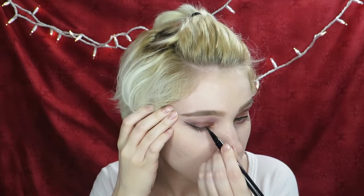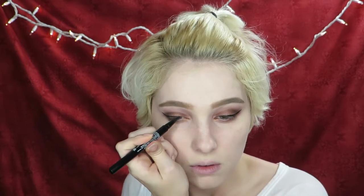Use a felt tip or other liquid eyeliner to define your upper lash line. Keep the liner relatively thin with a long, dramatic wing at the outer corner.